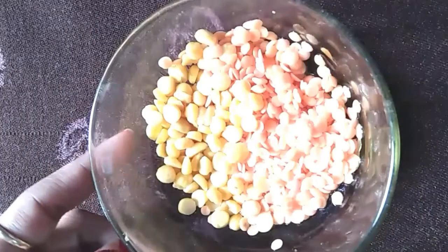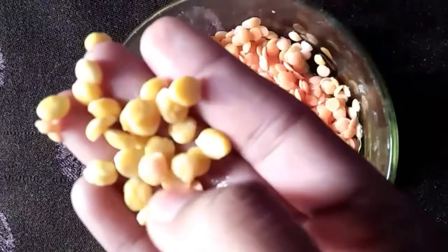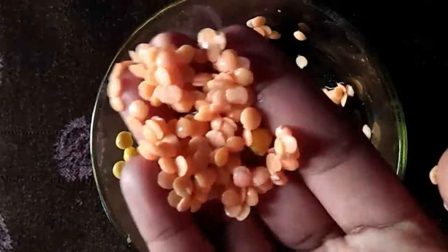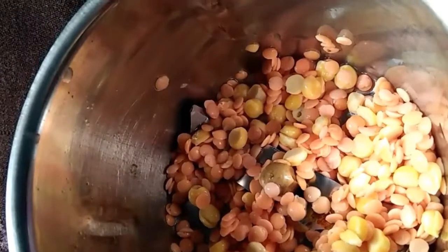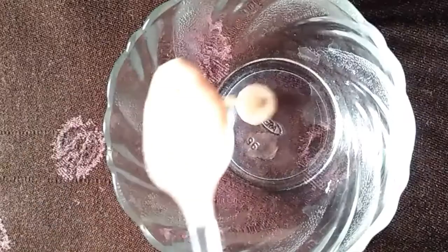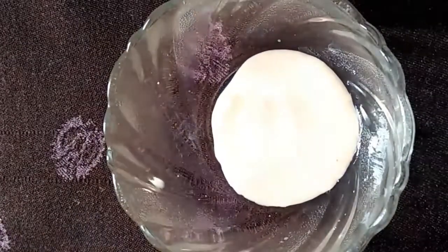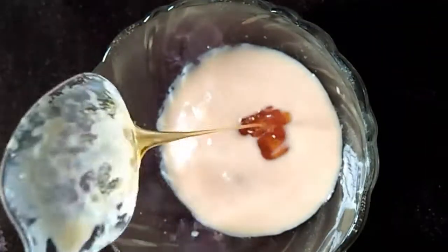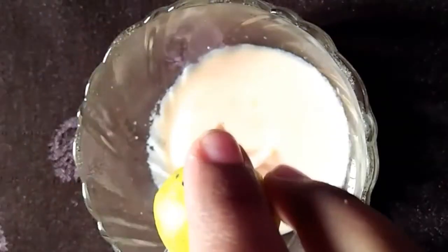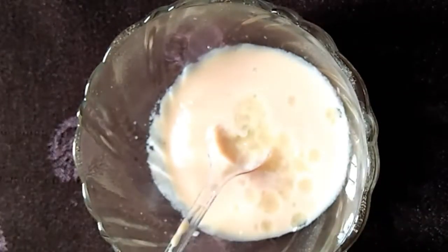Let's start. For this face pack, you should have equal quantities of oil and tea. Mix them well, then add 2 big tablespoons of milk to make a thick consistency, and add 1 teaspoon of honey.